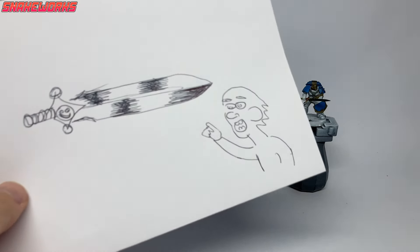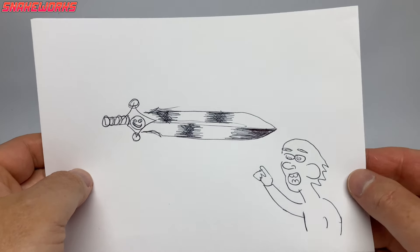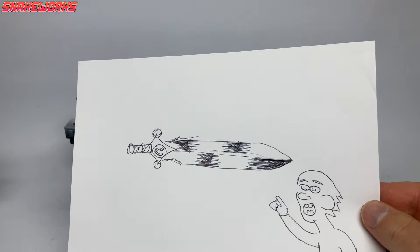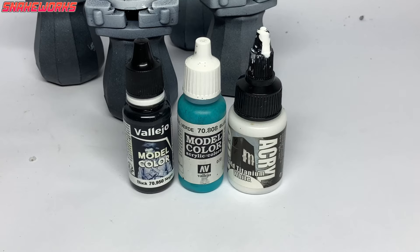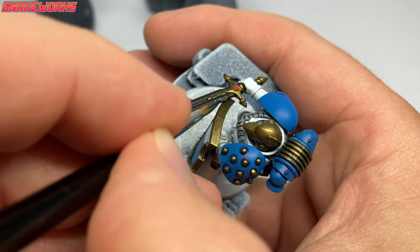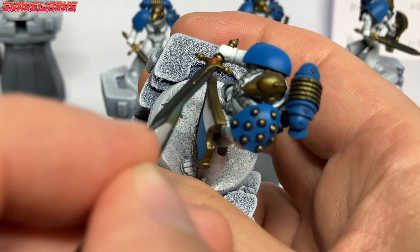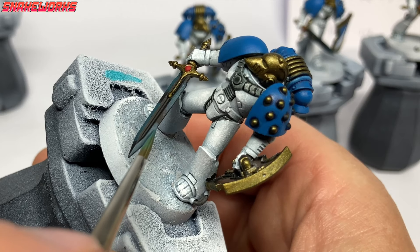I'm not the best in the world at NMM but I find I can do a decent job of it now. Nowadays I do like to do a sketch of my NMM weapons, shading where I want the shadows and highlights to be on the miniature — it's by no means artistically perfect but it's easier than working it out on the fly.